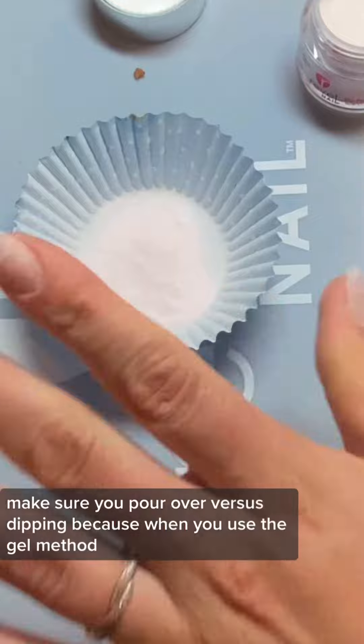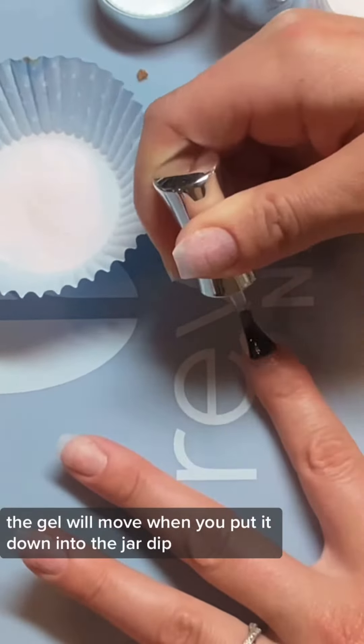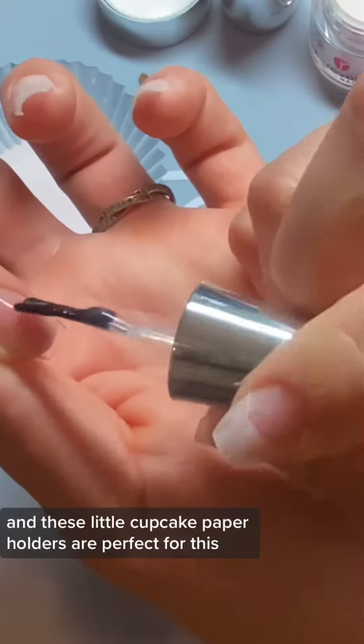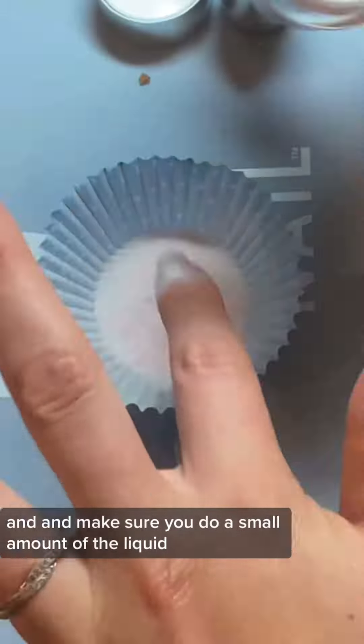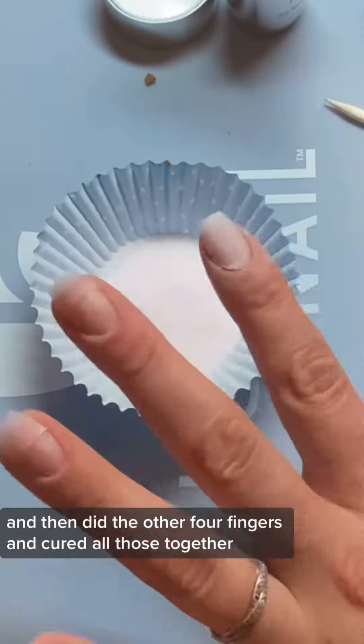When you apply your dip, make sure you pour over versus dipping, because when you use the gel method the gel will move when you put it down into the jar of dip. So just make sure you pour over. These little cupcake paper holders are perfect for this. Make sure you do a small amount of the liquid.